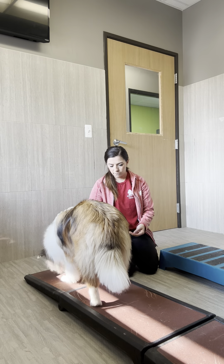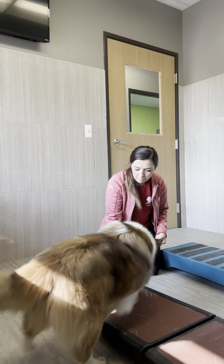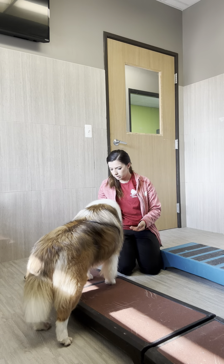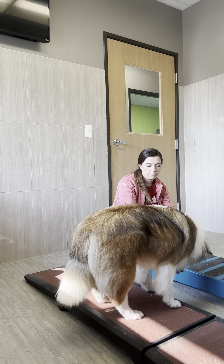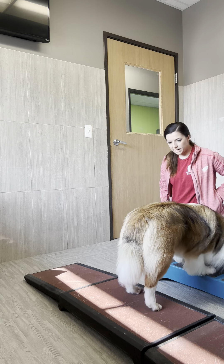We're going to work on proprioception. Proprioception is understanding our body, so being able to make tight turns. As you can see, he's stepping off, which is fine - this is literally two seconds in. Good job.